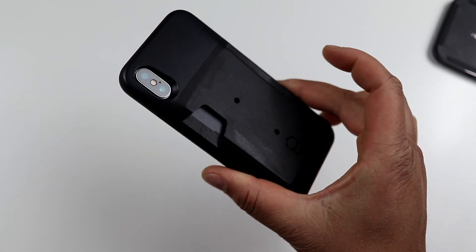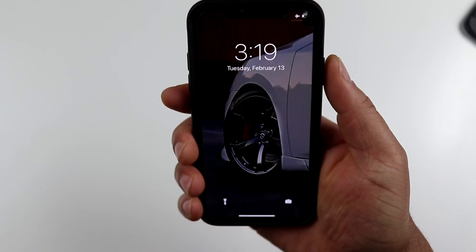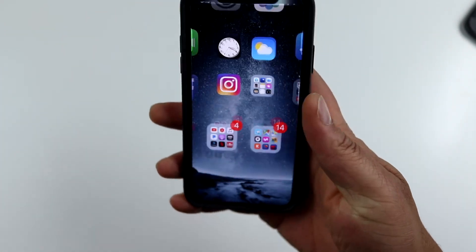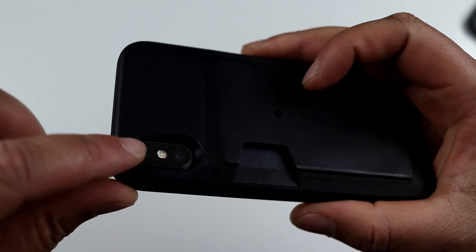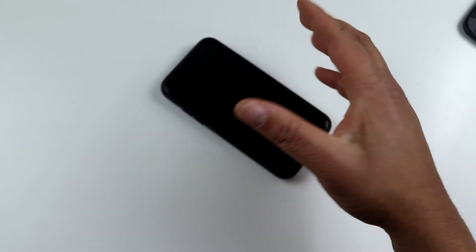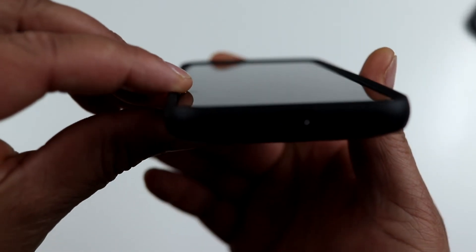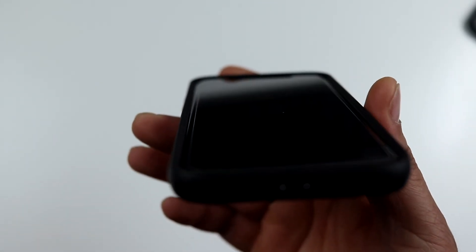Here is the Level Wallet case by Patchworks on the iPhone 10. On the right side, the power button is very nice and tactile — no issues. On the bottom, cutouts for the lightning adapter and speakers are pretty good. Volume up, volume down — nice and tactile, no issues. Flipping to the back you get a nice groove — a little bit thicker groove due to the back being supported by cards, so you're protected if you drop it. It also has the most prominent lip for lay-on-table protection out of all the Patchworks cases I've reviewed so far.